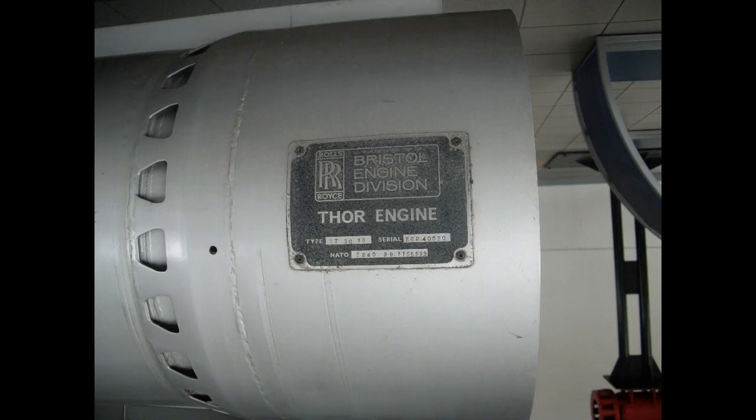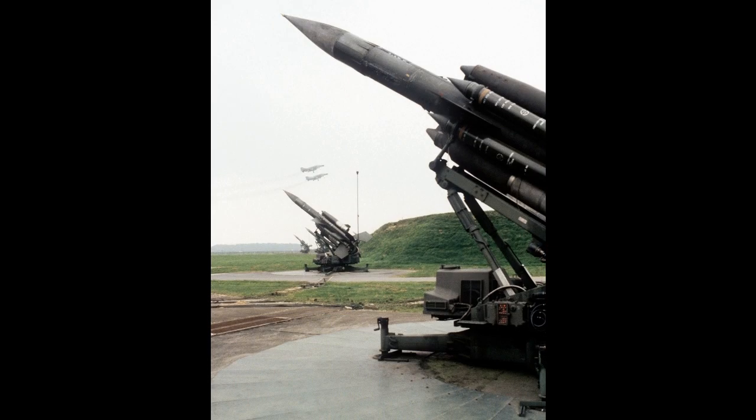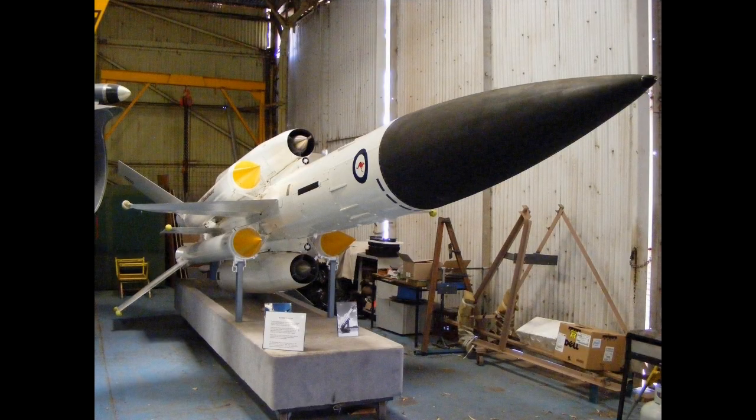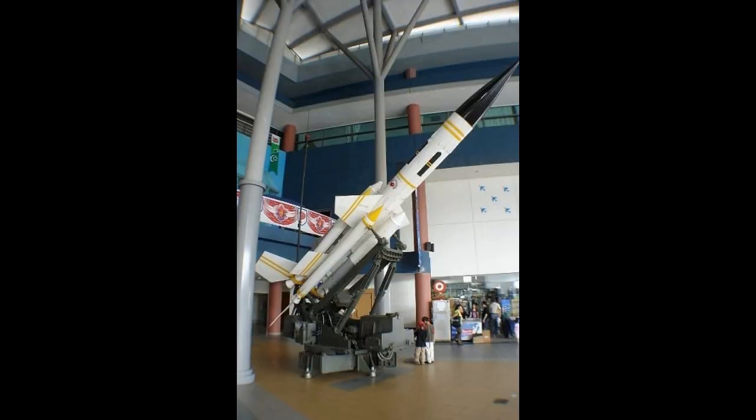The Mark II roughly doubled the range of the missile. The Mark I began to be replaced by the Mark II starting in 1964. Mark II performance was such that it was also selected as the interceptor missile in the Violet Friend ABM system, although this was ultimately cancelled.